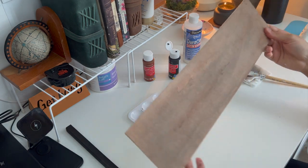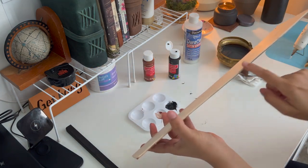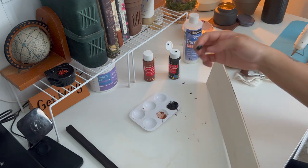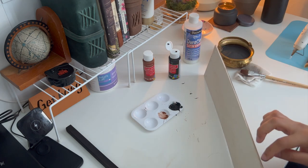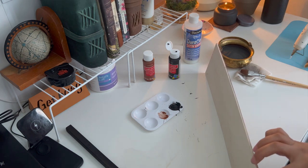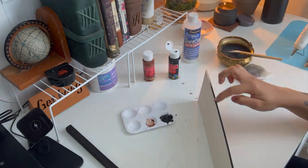Now take the board, which is perfectly dry, and let's cover the borders with some black paint just as shown in the video. You can always use a paintbrush here, but I'm using my fingers to do this because it gives the perfect amount of paint and it's easy to do.